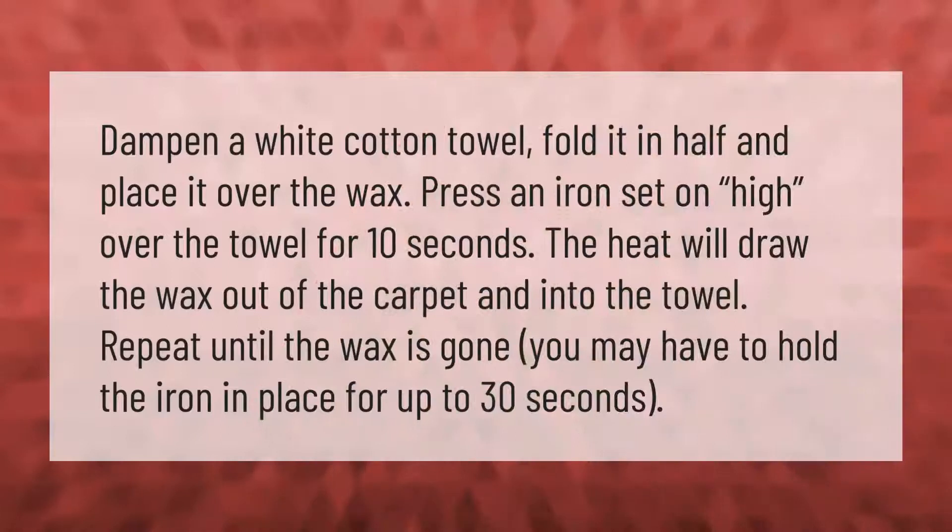Dampen a white cotton towel, fold it in half, and place it over the wax. Press an iron set on high over the towel for 10 seconds. The heat will draw the wax out of the carpet and into the towel. Repeat until the wax is gone — you may have to hold the iron in place for up to 30 seconds.